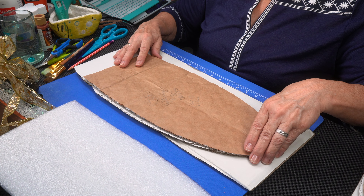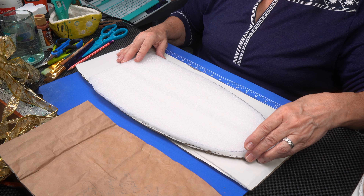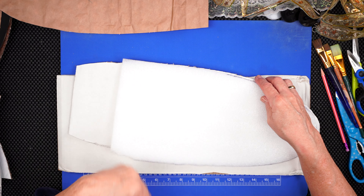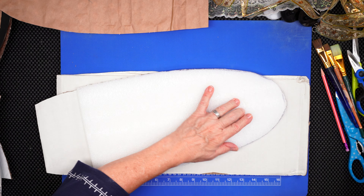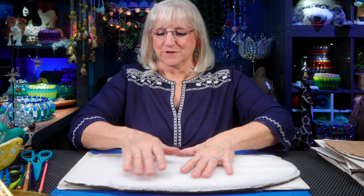I drew out a pattern, cut it out, and traced it onto cardboard. This cardboard was great because it's white on one side so I didn't have to paint it. I also cut out another piece of foam — just packing foam that came in through the mail. I'm going to layer those two pieces together, and very gently — because sometimes the foam melts — I'm going to start sticking these two together, running just a little bead of glue around the base. The reason I'm adding the foam is because once I add the light-up ribbon, it gives a little more depth.